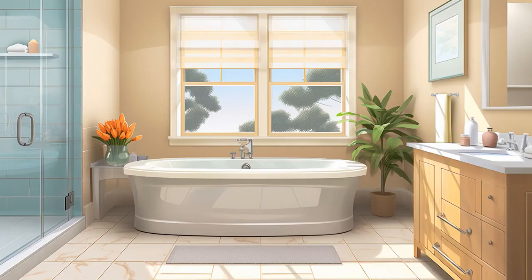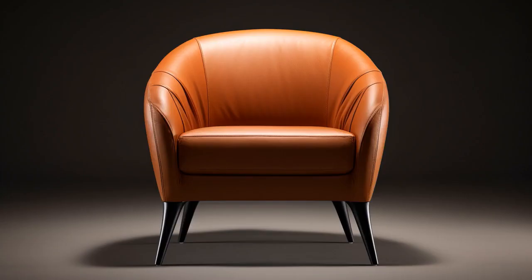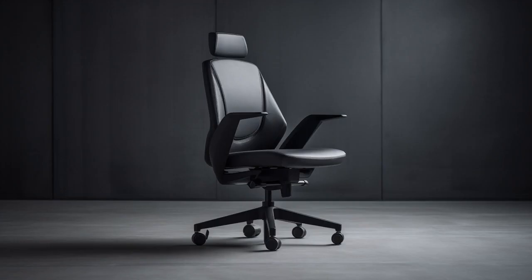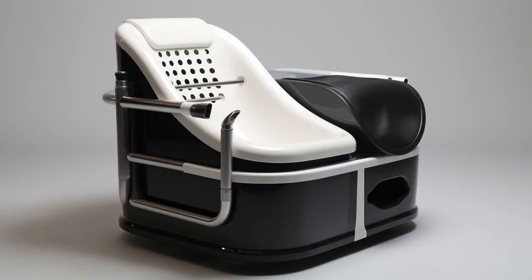Why don't elderly bathtubs ever play hide-and-seek? Because they're afraid they'll get stuck in the chair and not be able to rise to the occasion. And now, let us explore 11 practical tips on bathtub chairs for seniors.